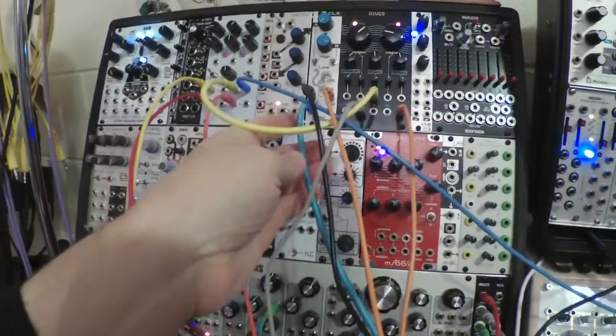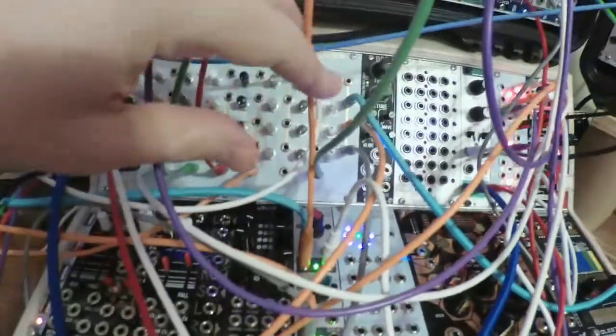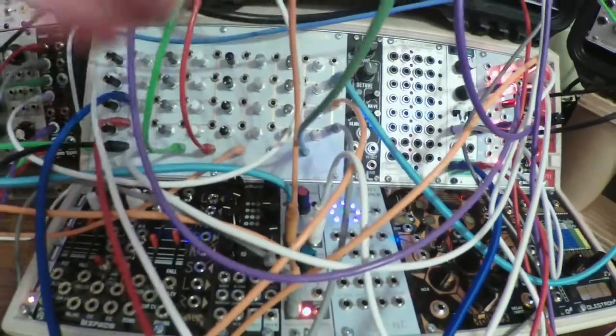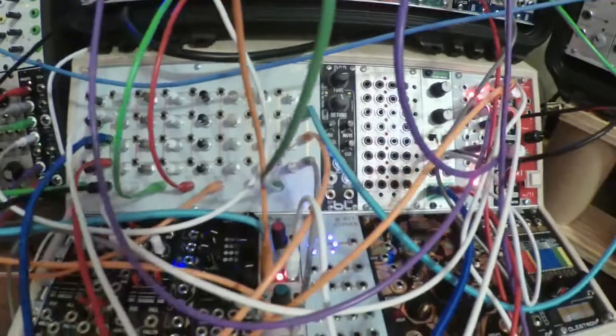Hypster is modulating the damping, which controls how long a note will sustain. The AND output — which is a logical AND combination of these two clocks — I'm sending to this branch.